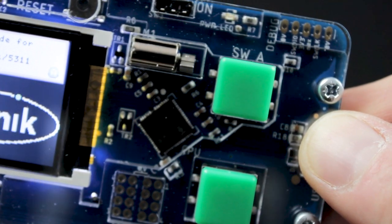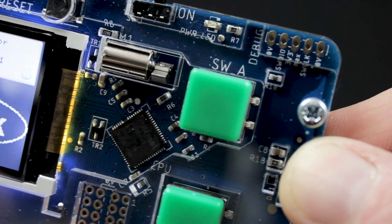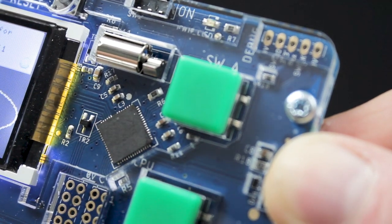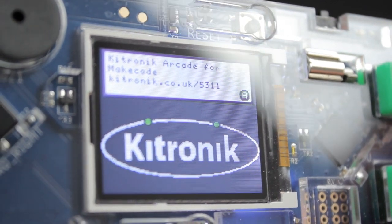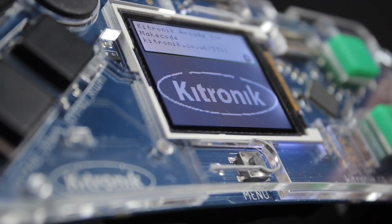For the advanced user, there are two expansion ports and a debugging port. The expansion ports give you direct access to the microprocessor pins, and the debug port allows you to customize the bootloader code. The Arcade uses the Atmel SAMD51 J19A processor and has an LCD screen with a resolution of 160 by 128 pixels.